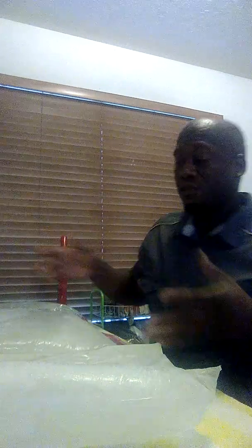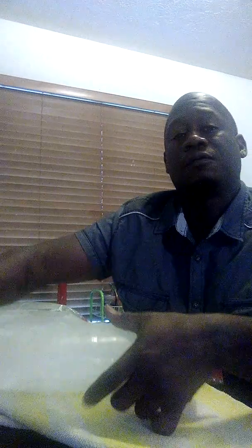Then once you get it filled and it freezes, this is the finished product. Now you have blocks of ice. Mind you, you leave it up in the freezer until the hurricane hits and the lights go out. That way you have a full frozen block of ice.